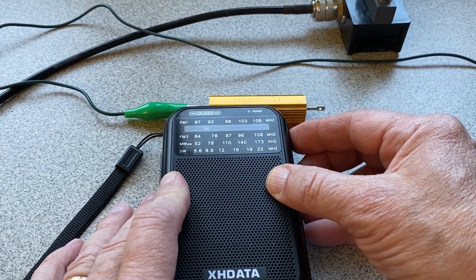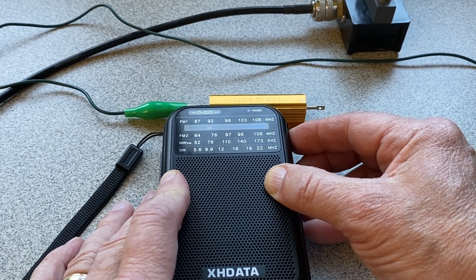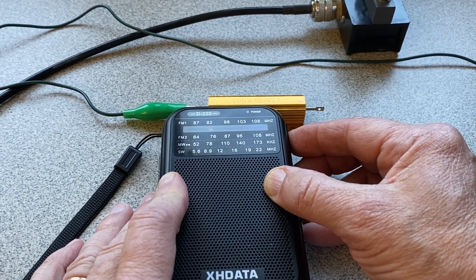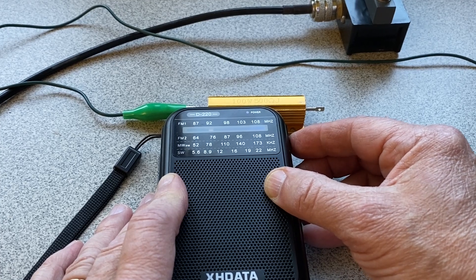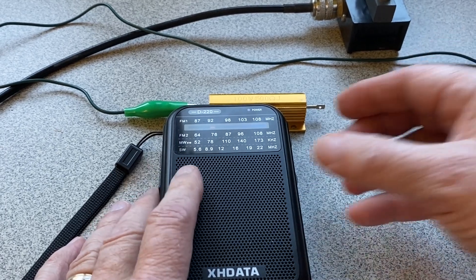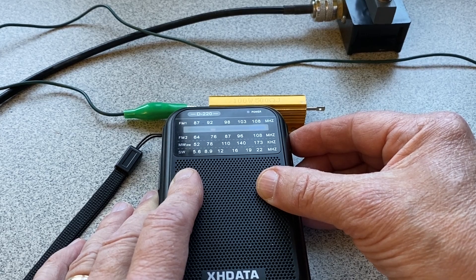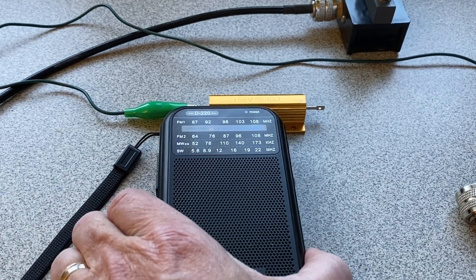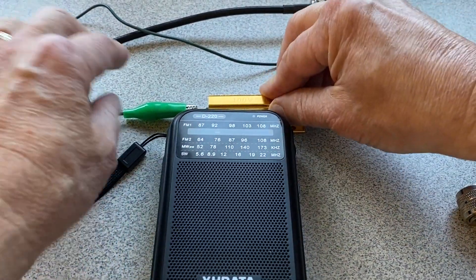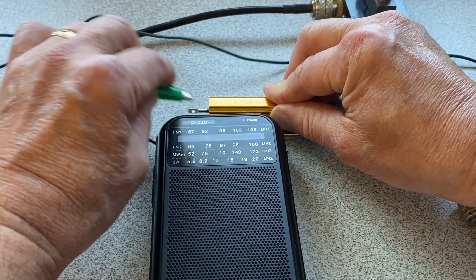We'll tune up to 10 megahertz and go up to about the 31 meter band. [signal audible] If I pull it away again — station's coming in good. If I pull it away again — nothing. And if I try to attach it directly, it just overloads.